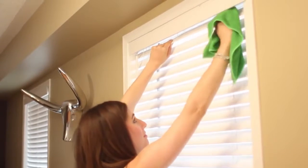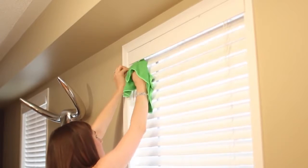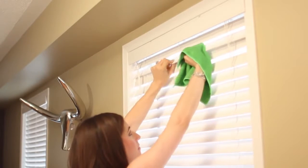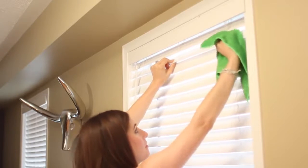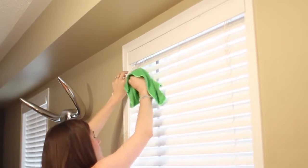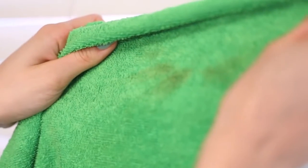Twist the blinds flat so they lie completely flat. Then, starting from the top for vertical or left for horizontal blinds, pinch the cloth around each slat and wipe away dirt and dust by pulling the cloth to the other end of the slat. Rinse your cloth as you go — you'll be surprised, and a little disgusted, by how dirty it gets.